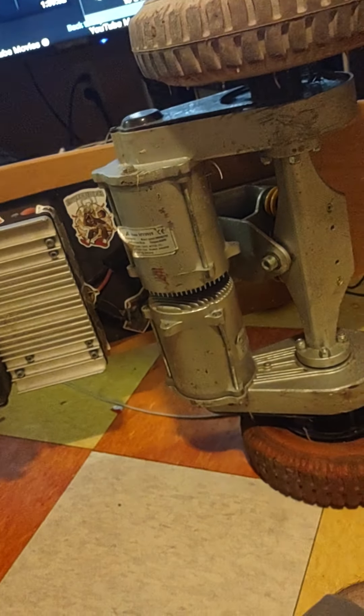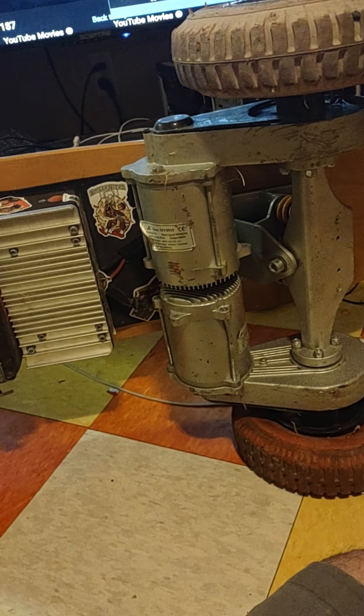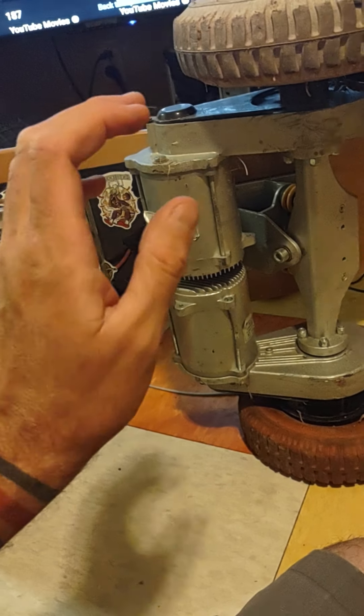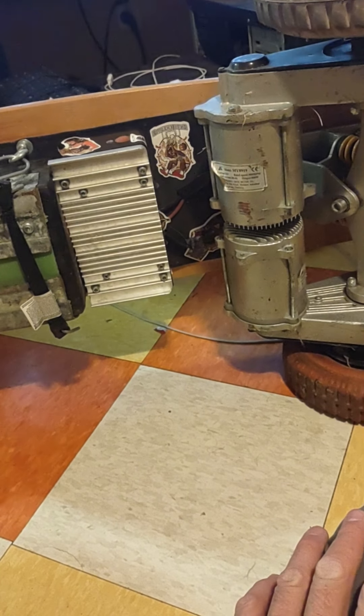I have owned this skateboard longer than everyone else on YouTube. I've done more mods than everyone else on YouTube. I've probably maintained my board more than everyone else on YouTube. I don't take pride in that. I really don't give a shit. I just thought I'd say it — I haven't really seen too many videos on this damn thing.